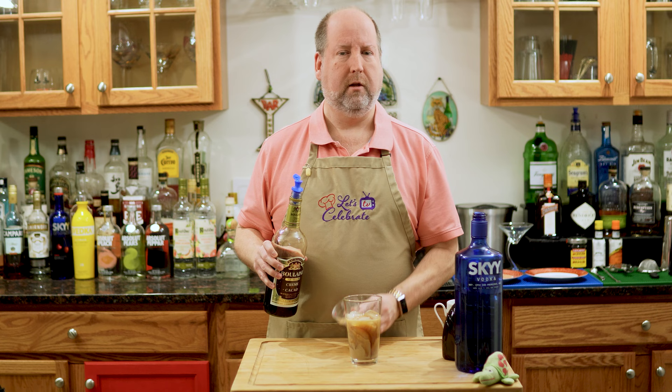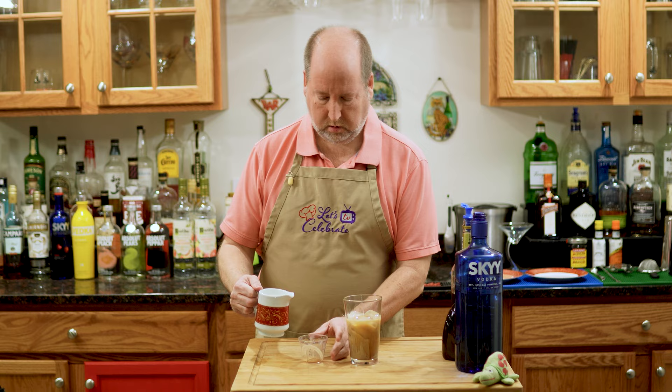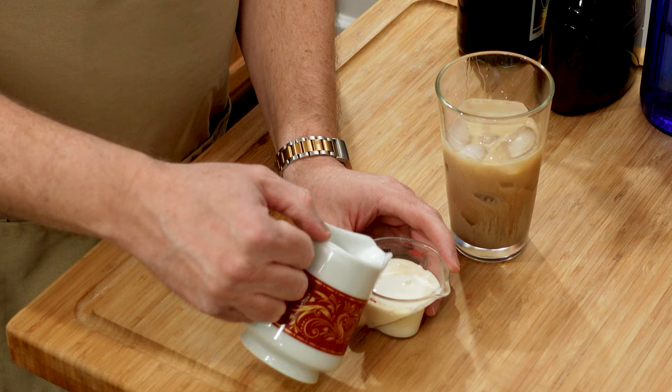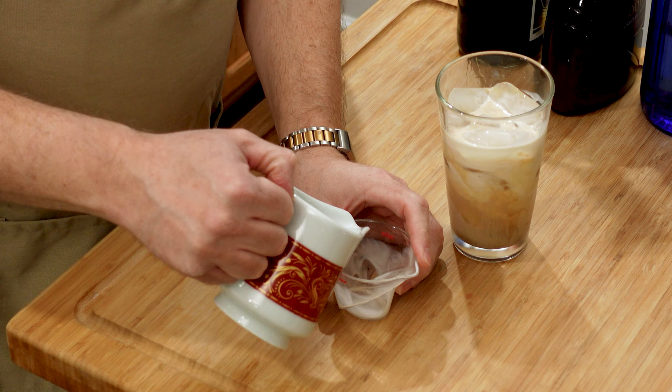Next is half and half. We need two and a half ounces, or 75 mils. Do use half and half — don't use milk or something silly like 2% milk. Use half and half for this. There's two, and half.